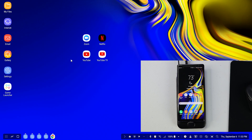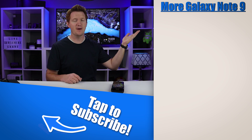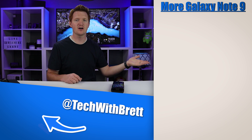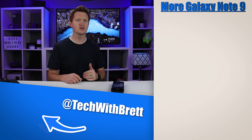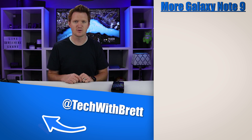The Samsung DeX pad is definitely one of the best options to get. If you have any further questions about how Samsung DeX works, please let me know in the comments below. If this is your first time here, I would love to have you hit subscribe so you can be notified of new and upcoming videos. Make sure you check out the playlist over here — it's going to teach you everything you need to know about the Galaxy Note 9. Down here I'll show you more things you can do with Samsung DeX as well as other Samsung DeX supported devices. Thank you guys so much for watching — we'll see you on the next one.